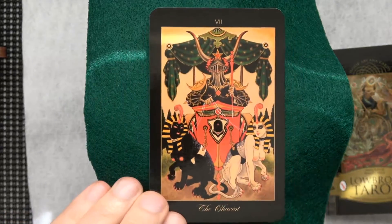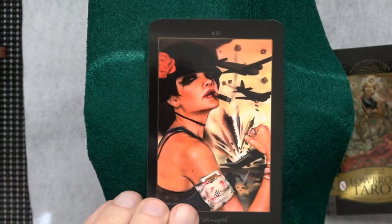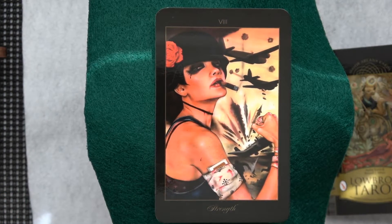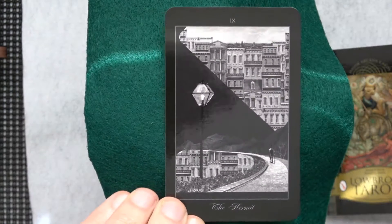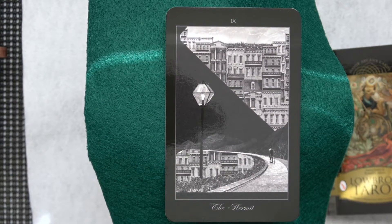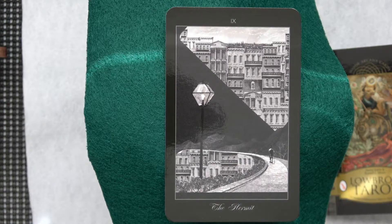Looks like birds again — seems to be a theme for today. There's the Chariot. So we got two, four, six — I think that's going to work. Here comes the Strength card we were just looking at in the book. That's not a bad Hermit card actually. It's a painting — or somewhere it said collage, some of the artists. Still, for a photograph if that's what it's based on, it's kind of a nice Hermit.